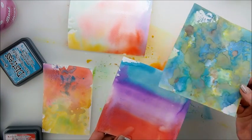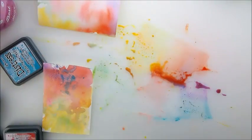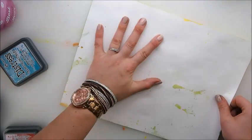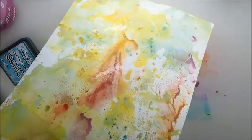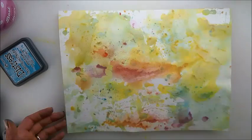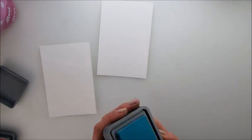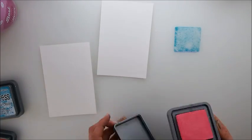Let's move on to the next one while those dry. This is my leftover pick-up page, so I'll literally pick up more and more color — this will be a total pick-up of everything from the table. Another technique is sprinkling the color randomly.